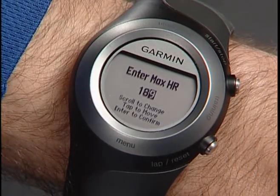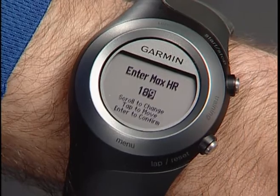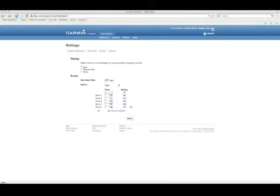You can also enter your age in the user profile or enter your resting heart rate. Your five heart rate zones in 4Runner will be based on the max heart rate you entered. You can also customize your heart rate zones in your user profile of Garmin Connect and transfer to your 4Runner.